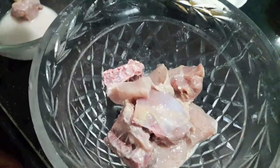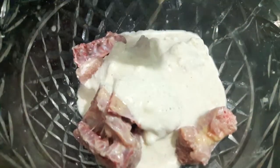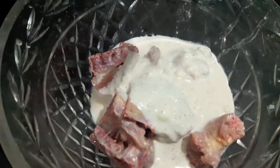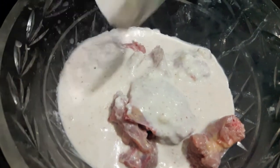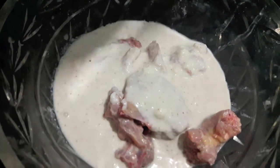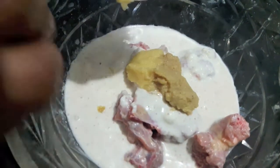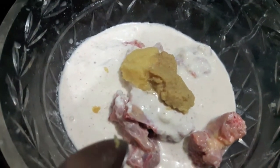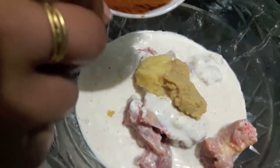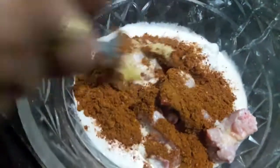Now I will marinate the chicken. I will add curd, then almond and cashew paste, and then ginger garlic paste which we have prepared.